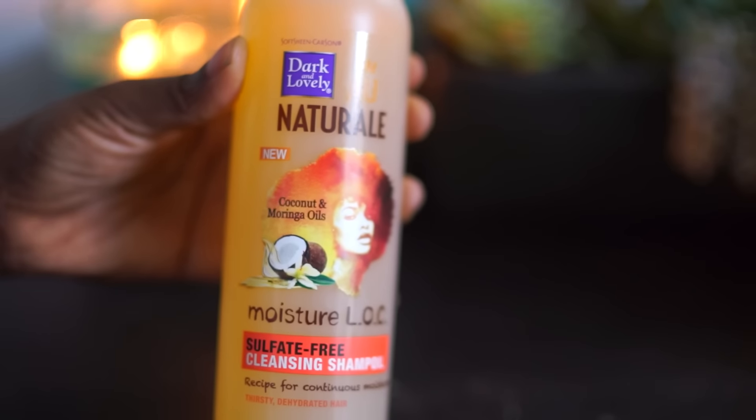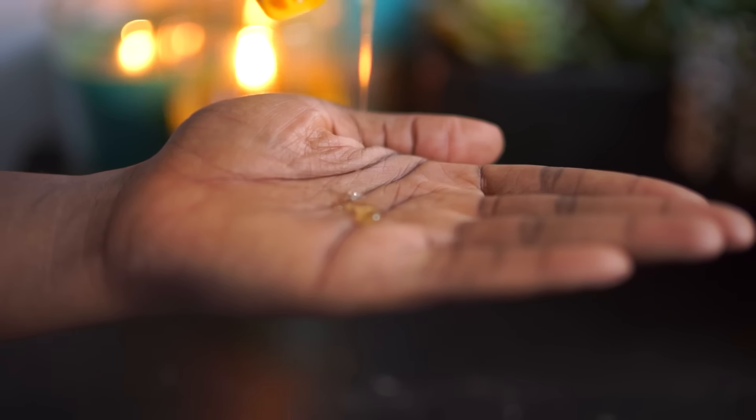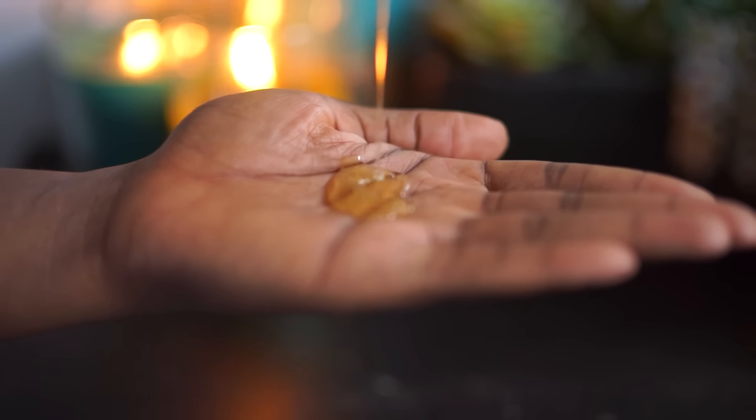As you can see, my hair is dying for some water, so I'm going to wash and condition my hair. The moisture lock shampoo oil made my hair feel very soft, cleansed, and clarified.